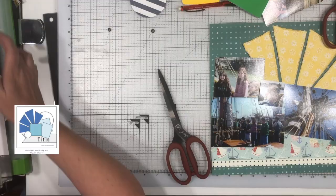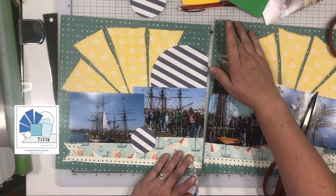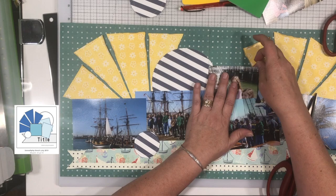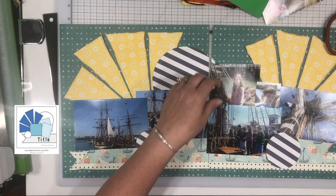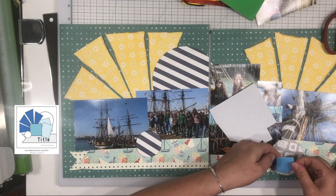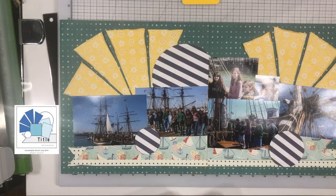I finally have my pictures kind of where I want them. I'm just trimming off the edge of the blue and white stripe to put it over onto the right hand page so it spans the two pages. I trimmed down a couple of photos, including the one of the three girls. There's one of just my son's face because he wasn't in a lot of the photos — the younger crew was with a different guide than the older crew, and I was with the older girls. So I don't have a lot of photos of the boys.